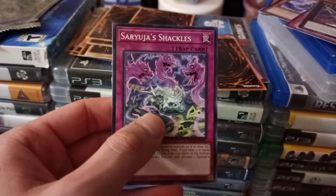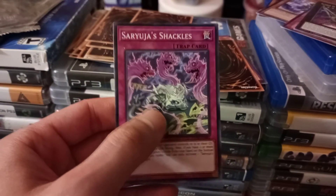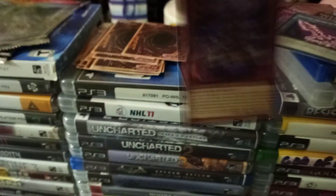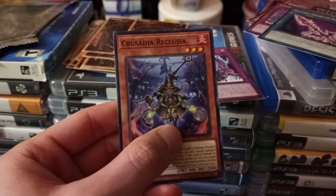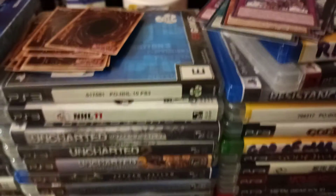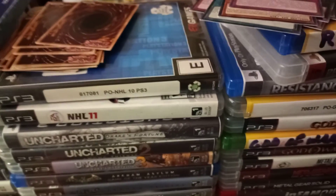This is Number 40: Gimmick Puppet of Strings — that's a one, two, three, four, five... eight star! Alright, then we have: Sar You Just Shackled, trap card. Solitary Sword of Poison. Crusadia Reclusia. And XC's Revive Splash, trap card.